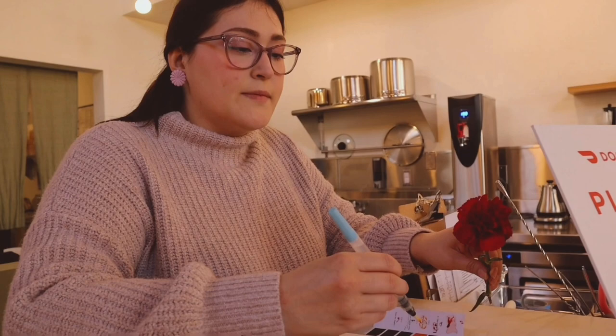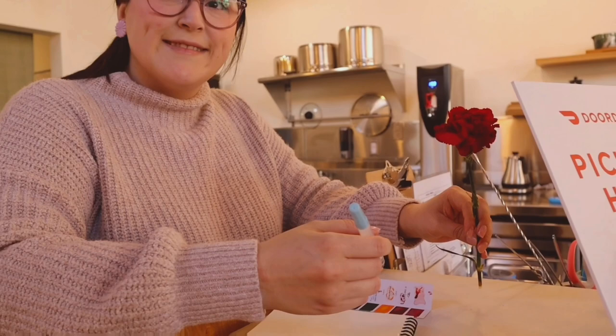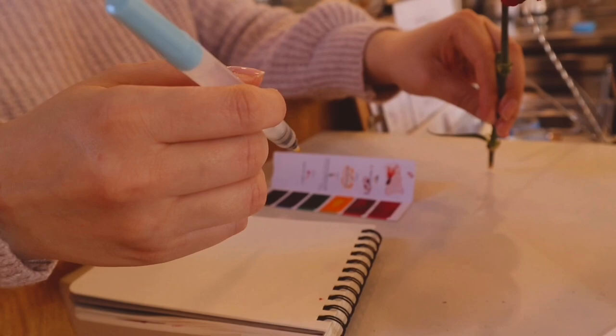Have you ever used watercolors before? Yeah, just a little bit — just dabbling and crafting. I picked it up but I'm not very good at it, so it didn't stick. Well, I'm going to have you paint this carnation flower using watercolors from Aviva in any form that you want — no right or wrong way. Just give it a go.